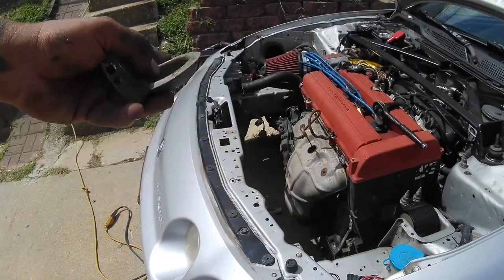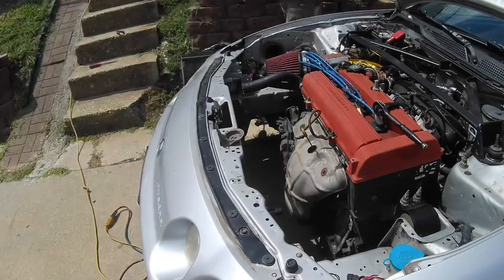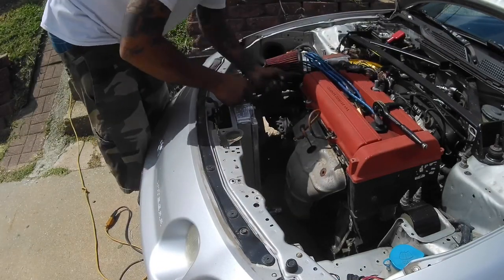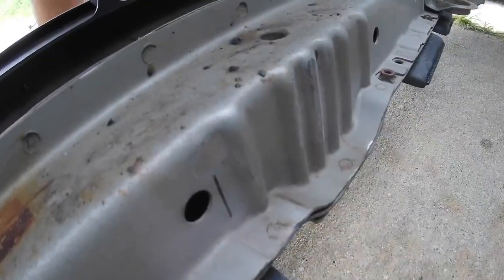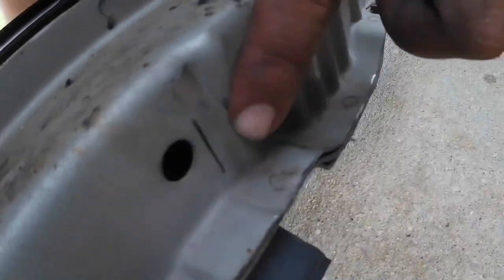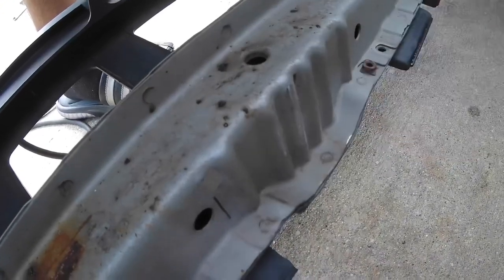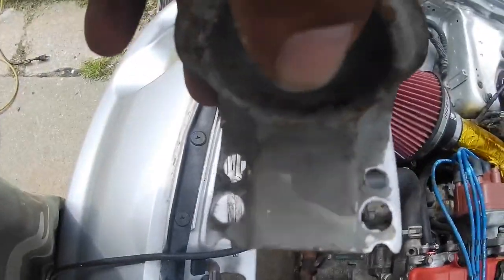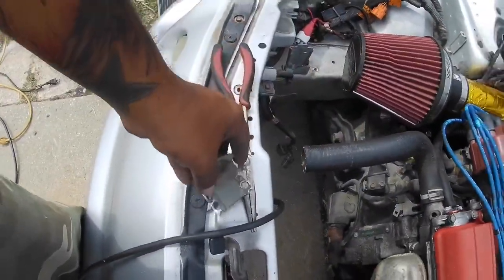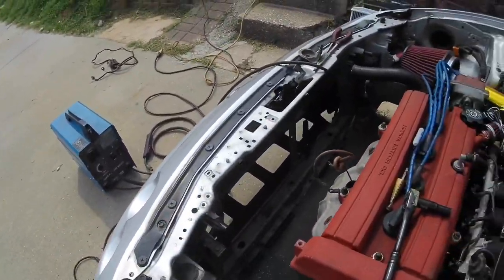The bracket's all the way out, so now I'm going to try to mock the radiator up to figure out where it's going to go. I have the spot marked out where the bracket's going to go - one edge is here, the other one's right here. I already have it down to bare metal a little bit so I could tack weld this. You could just as easily use self-tapping screws. I got the bare metal shaved down and I'm using the trusty Harbor Freight welder, so I'm going to put some of my terrible welds on that and hope it holds.